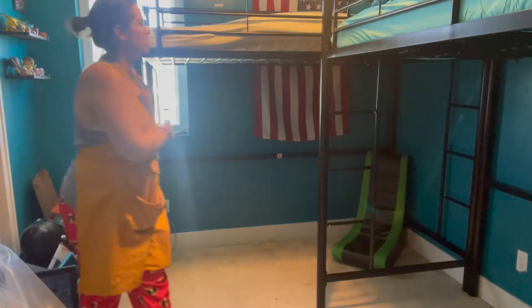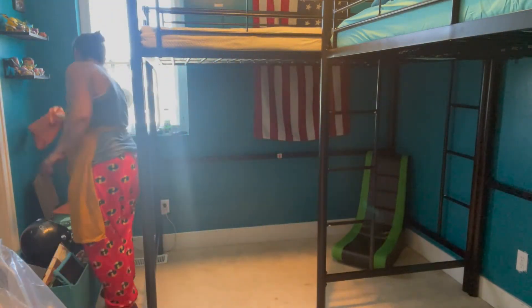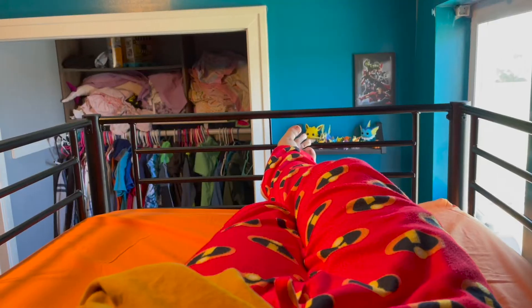I laid down on this and I was impressed, because we have a new mattress that my husband and I got a while back on our king-size bed that is very comfortable, and I think these are pretty comparable — which is amazing for a six-inch mattress that works on a bunk bed.